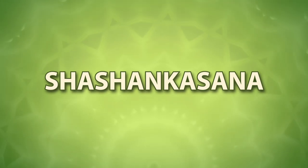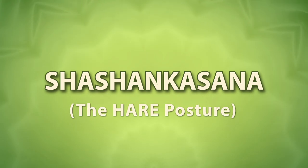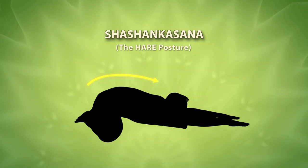Shashank Asana. In Sanskrit, Shashank means rabbit. In this asana, the posture of your body becomes like a rabbit.